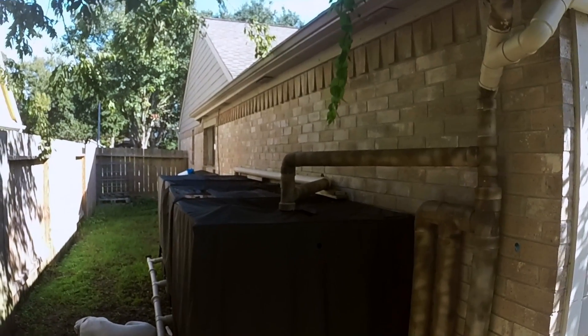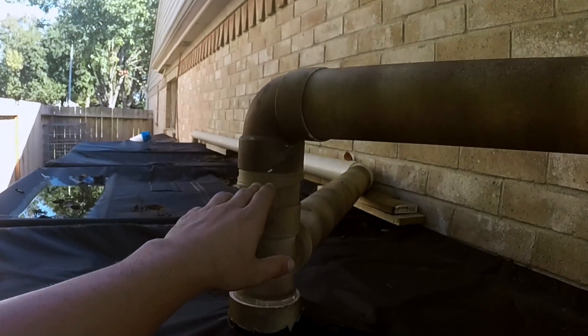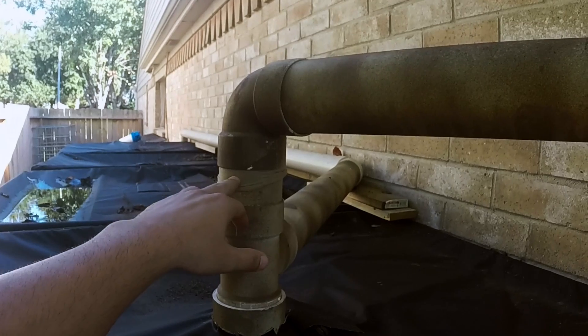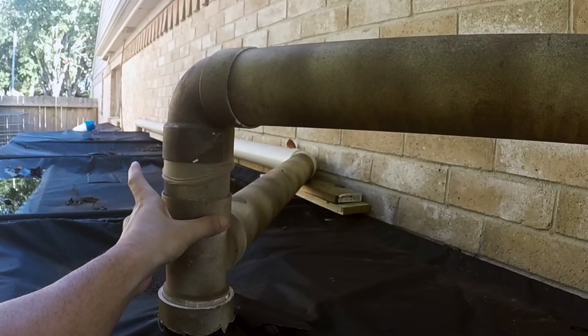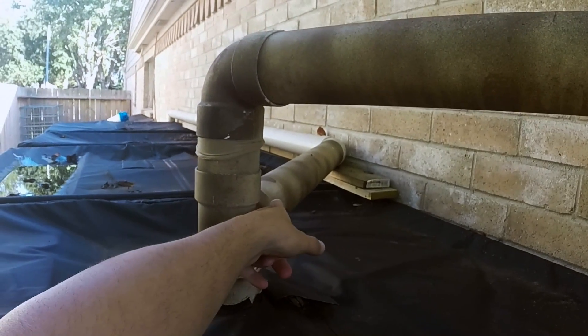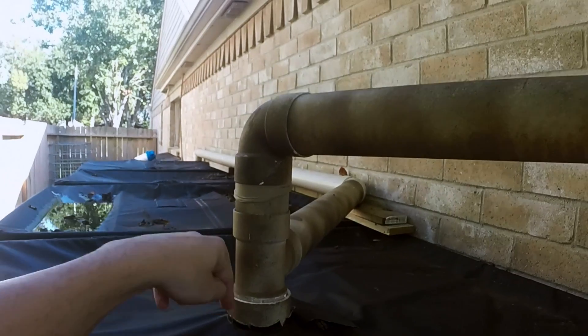One thing I learned was that this pantyhose filter was really helping me out. I took the pantyhose filter out and when I did, the water grips along the pipe walls and then goes through the overflow. This pantyhose filter actually helps direct the water down into the tank.